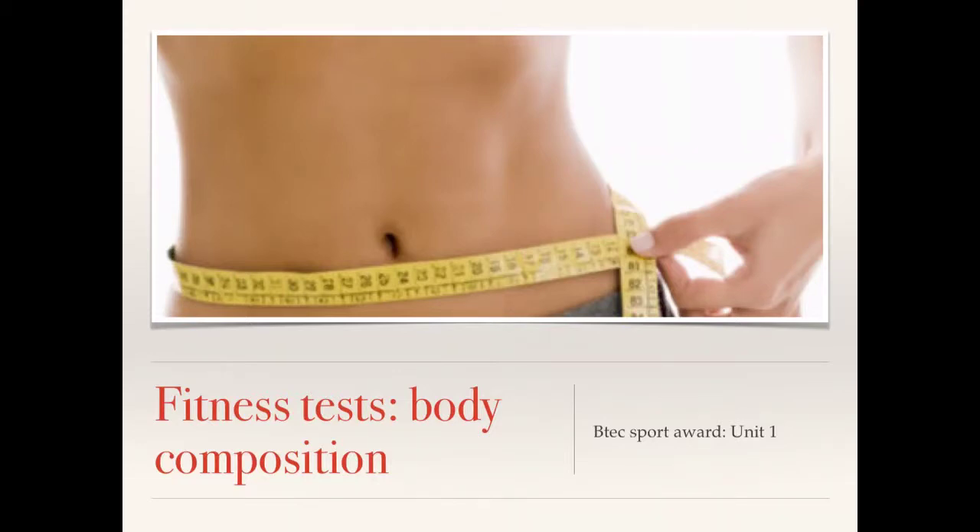Welcome guys. This is the fitness testing revision video and this video is going to focus on the methods of testing your body composition.